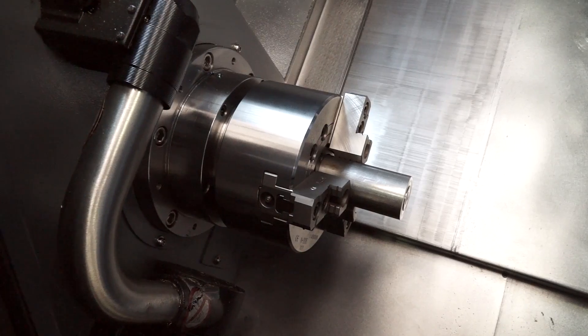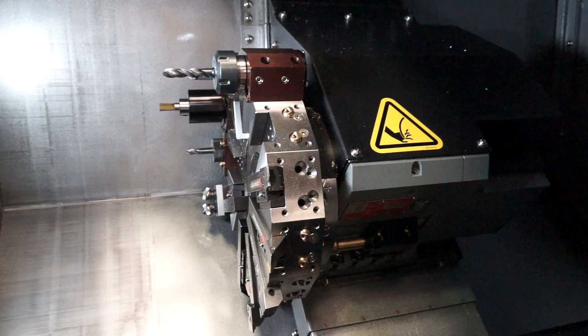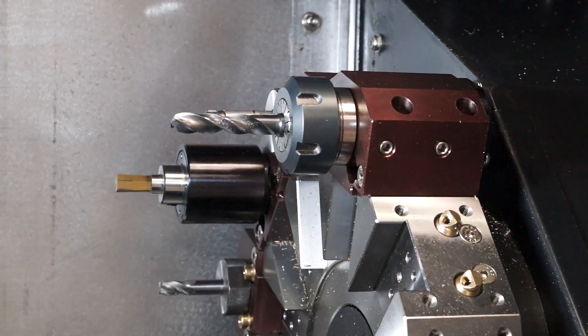This is the TM6i, it's our entry level CNC centre lathe. It has a 6 inch chuck, it has a maximum RPM of 6000 and it has a 12 station tool turret. We have two types of turret: we have a slotted turret and we have a VDI turret.